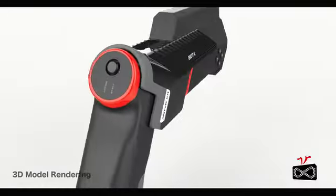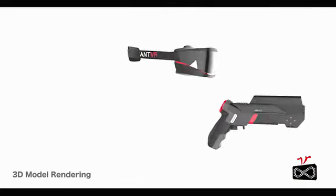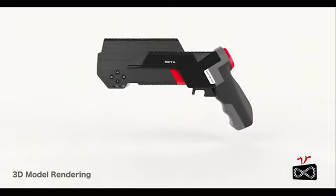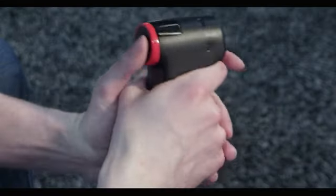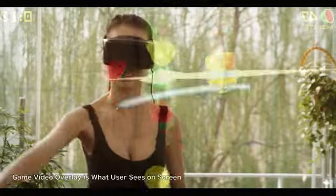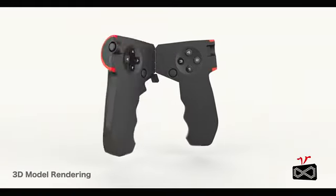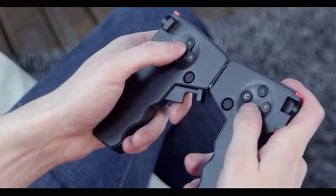NVR kit is the first all-in-one universal virtual reality kit. In addition to a headset, you also get a gun, or a joystick, or even a lightsaber, a standard controller, or a steering wheel.